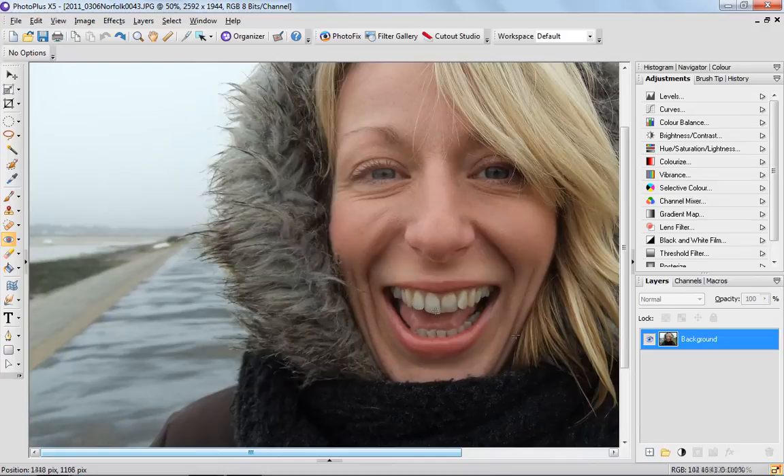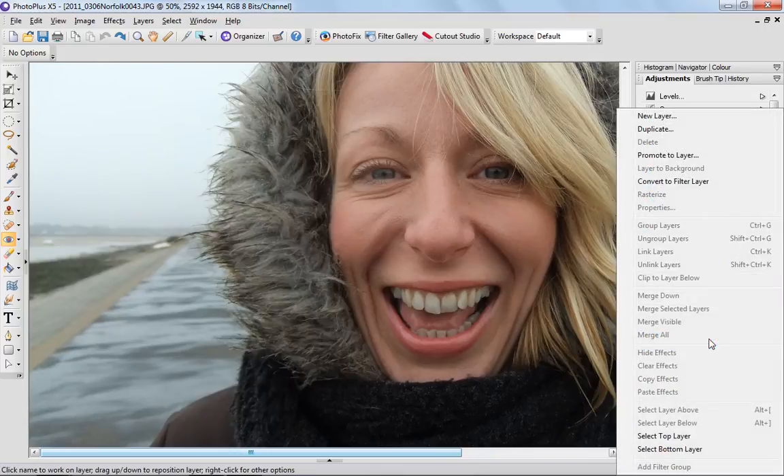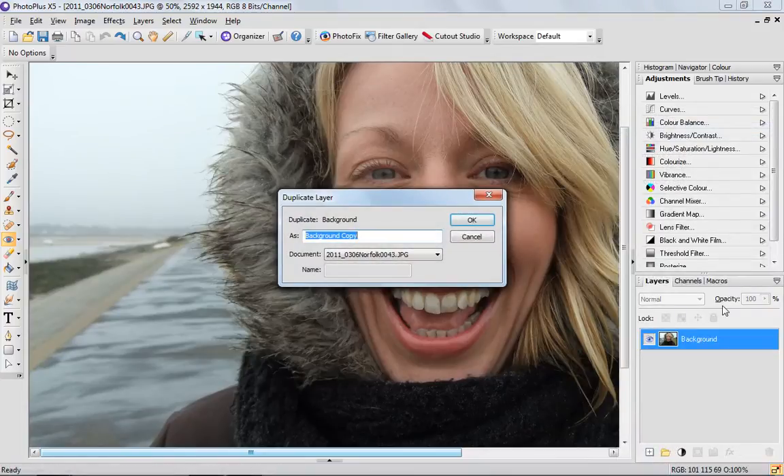First thing to do is obviously open up your portrait. This is a nice portrait but we'd like to whiten the teeth and the whites of the eyes a little bit, just to add a bit of sparkle. So the first thing to do is right click on your background layer and duplicate your layer — we can name that 'Whiten'.